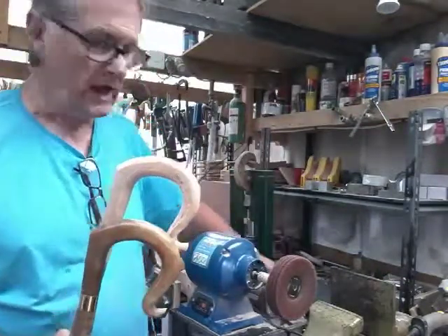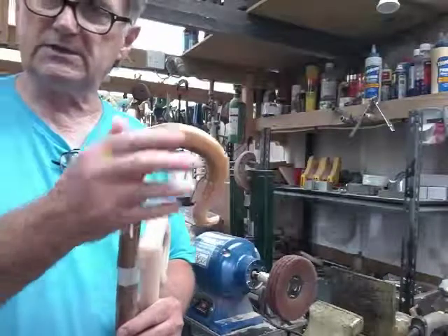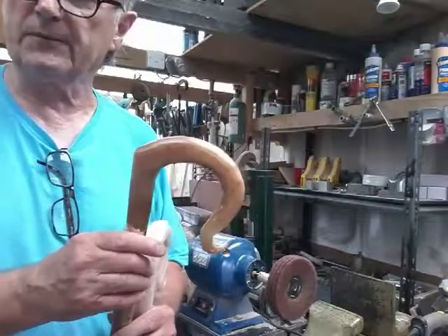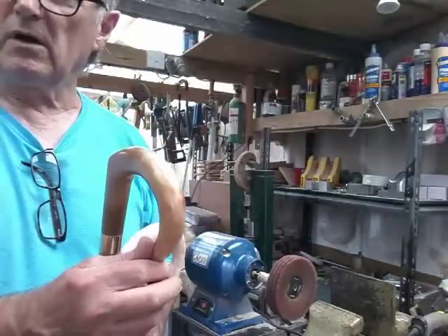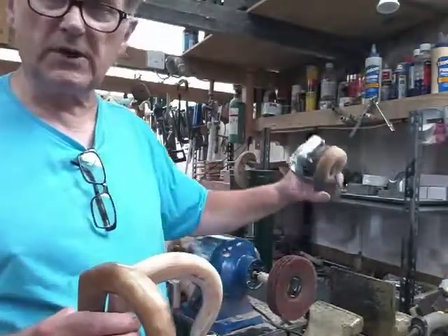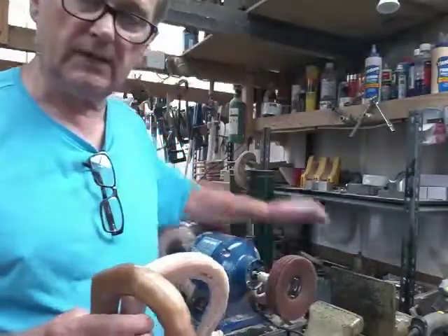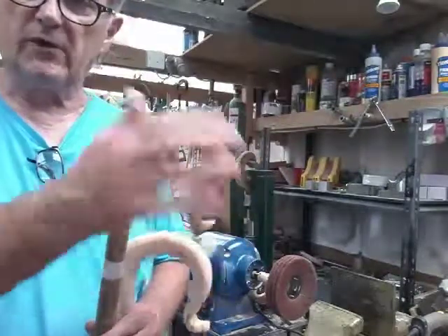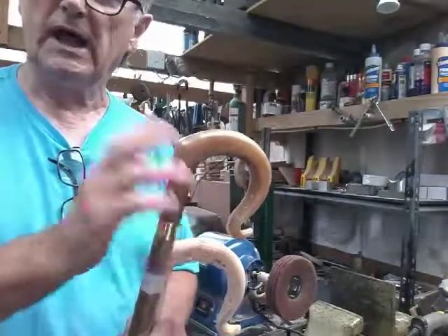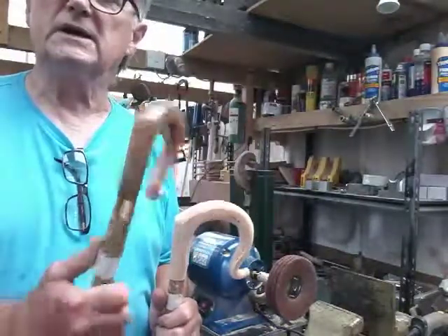Then you use a buffing compound on a very fast wheel — that'll polish the horn up and show the remaining scratches. Then start the process again: go through wet and dry down to really fine, then wire wool, and buff it up again. This is a normal angle grinder — it's very fast. You can't leave it on the horn; you've got to keep moving. If you leave it in one spot too long it will burn the horn and spoil it.